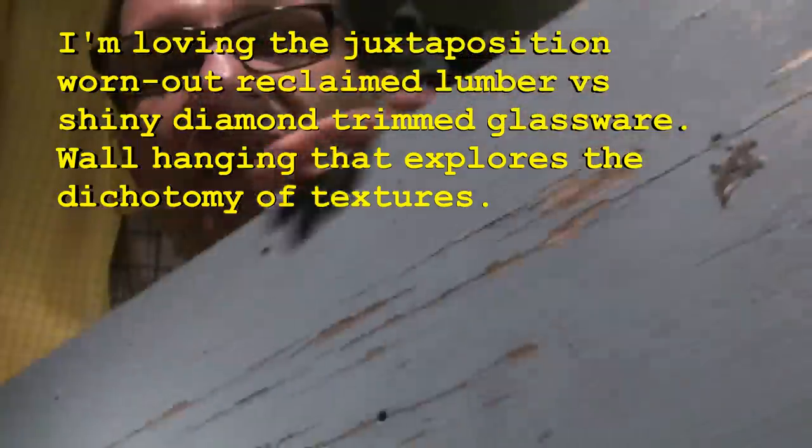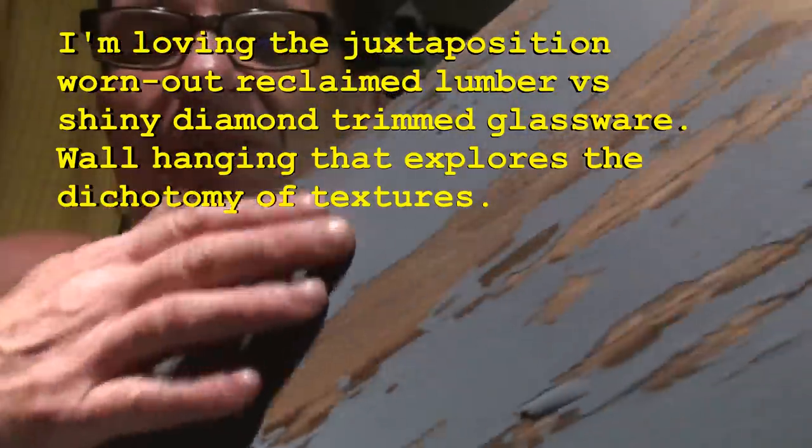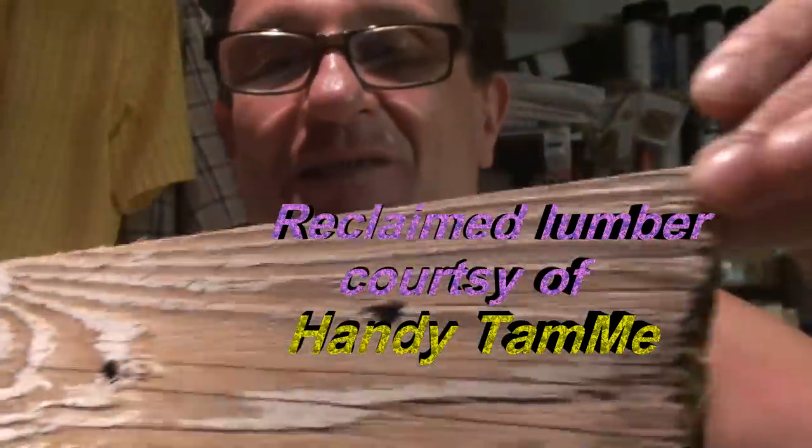Here's a shot of some of our scrap lumber. This used to be a 2x12. What I like about it is the aged and weathered look of the paint and the wood, and we're going to take total advantage of this in our recycled project. We're also going to be using this old piece of fencing — again, the beautiful weathered look of this recycled lumber.